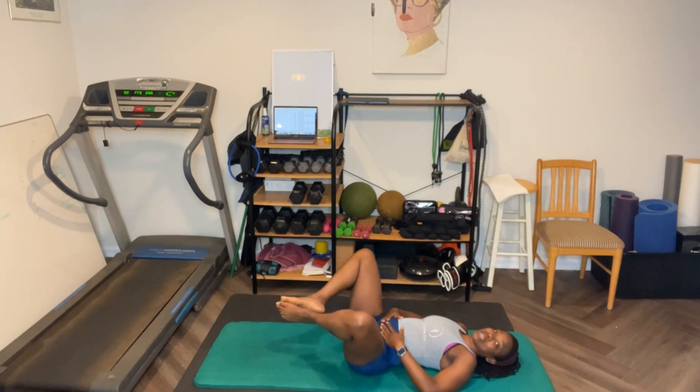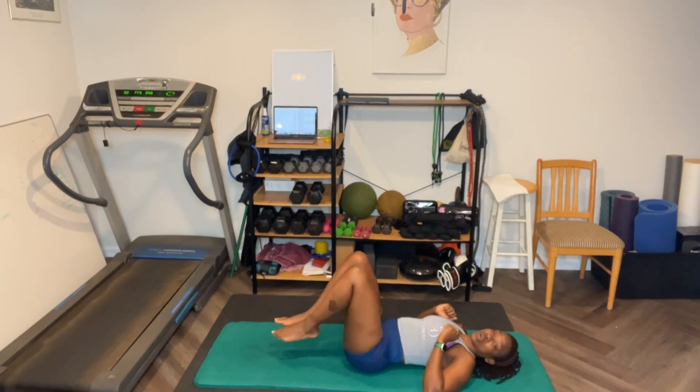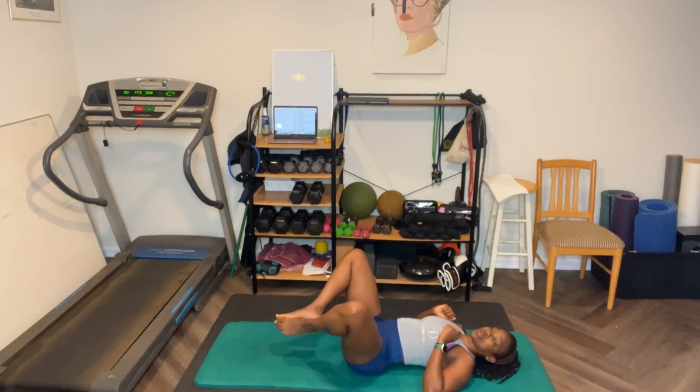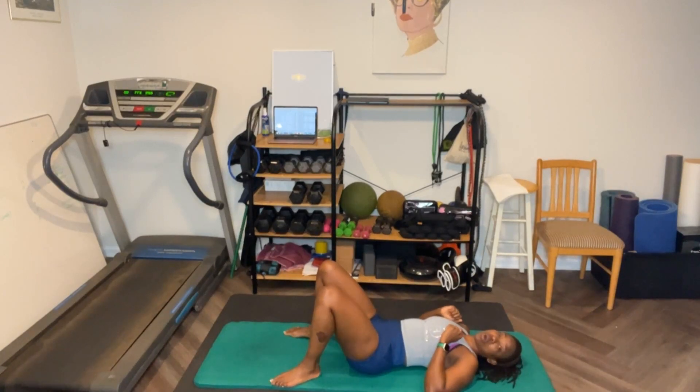Ready? Knees out, keep touching. One, two, three, four, five, six, seven, eight, nine, ten. One, two, three, four, five, six, seven, eight, nine, ten. That's halfway. One, two, three, four, five, six, seven, eight, nine, ten. Ten, nine, eight, seven, six, five, two, one. Take a small break.